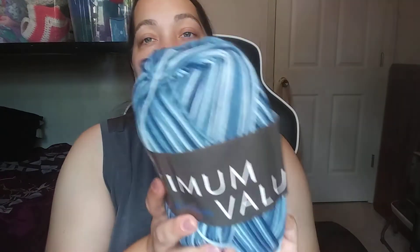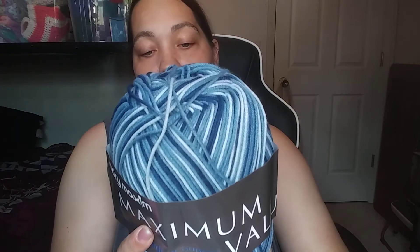I also got another Mary Maxim Maximum Value in the same denim variegated color. So now I have three of those total and can definitely make something big out of them.